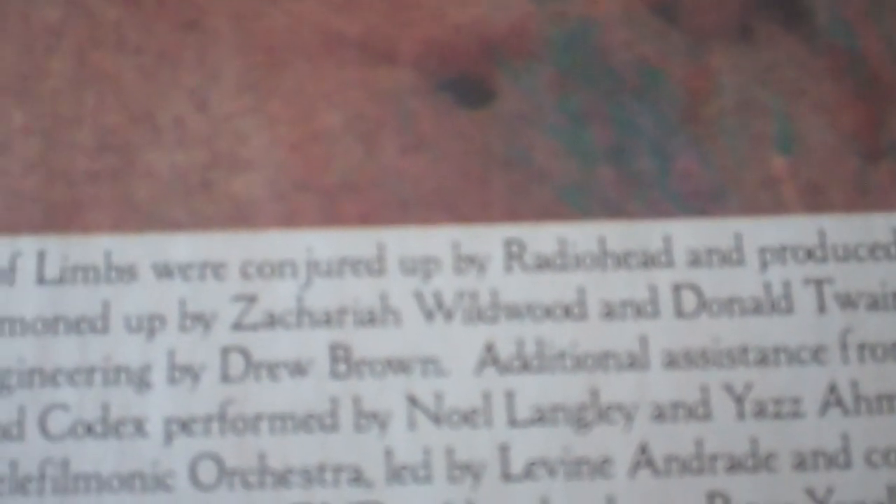Here's where they put the album credits — it's just chilling in here. Two things I'll comment on that are really cool: 'This imagery was summoned up by Zachariah Wildwood and Donald Twain.' And that's, of course, pseudonyms for Stanley and Thom. So that's really cool.